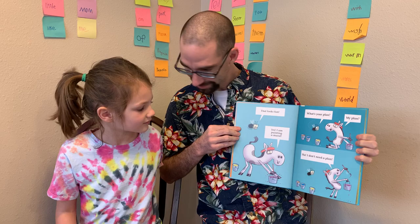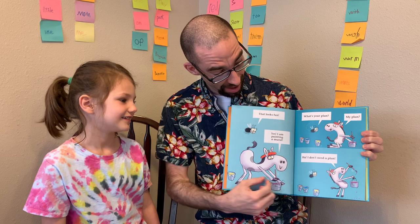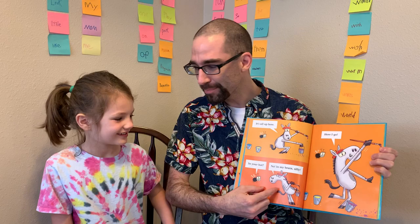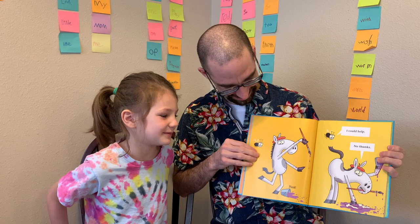So let's go ahead and start our story. That looks fun. I am painting a mural. What's your plan? My plan? I don't need a plan. It's all up here. In your hat? No. In my brain, silly. Here I go. Uh-oh. Do you see what's happening down here? I'm thinking it's going to be funny. Plunk. Plunk. Oh, no.